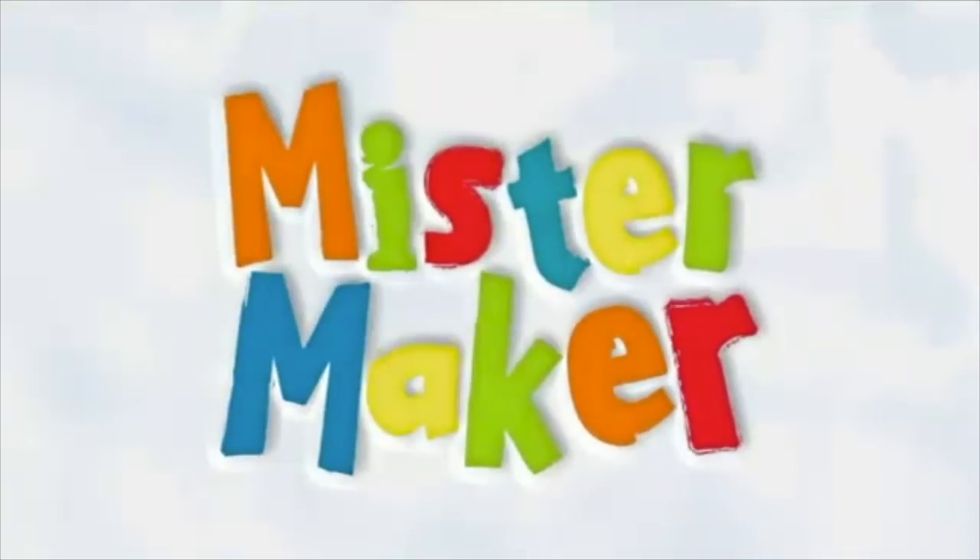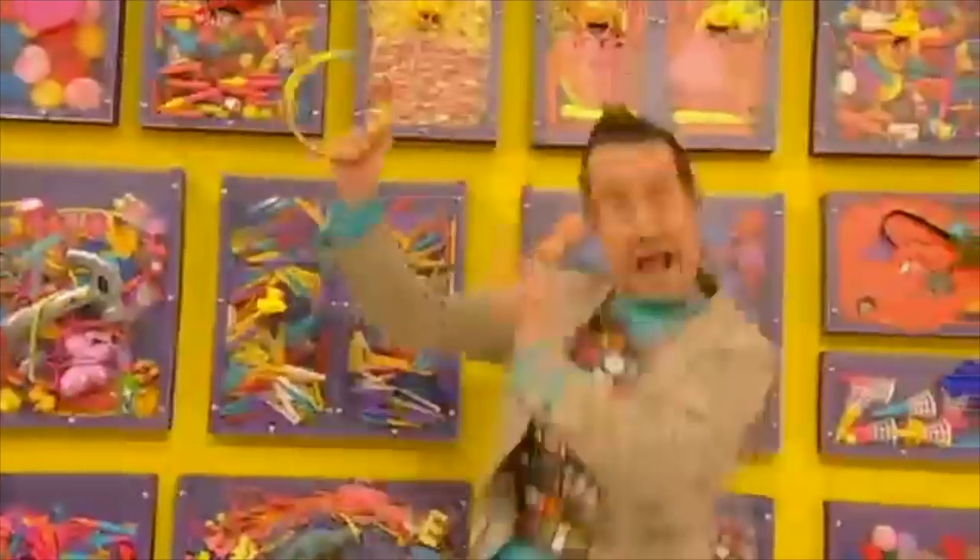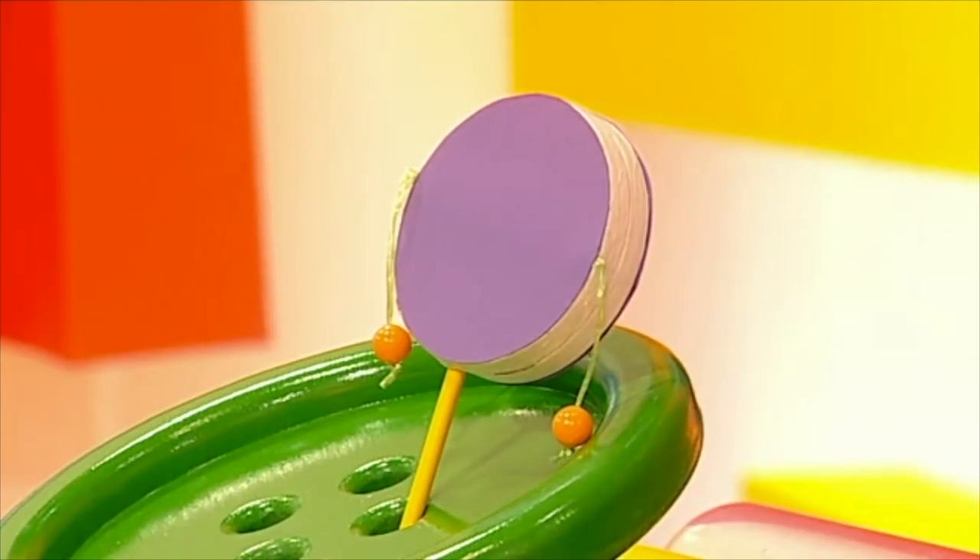Mr. Maker! It's minute make time! And here's what we're going to make today — a clacker drum!